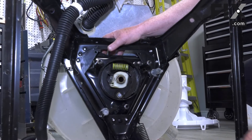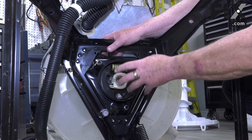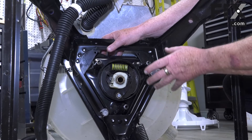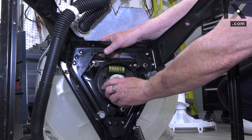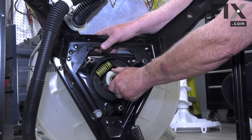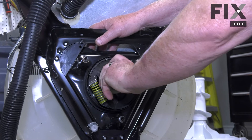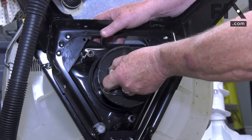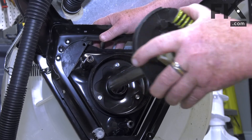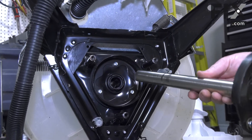Our basket drive does two things: it drives the basket to turn it, but it also has a brake so that when the machine is told not to be spinning the brake is applied and the drum won't turn. So to pull this out we need to release that brake — we're just going to move that cam, rotate it, and pull at the same time and our basket drive comes right out. And that's how easy it is to remove your basket drive.